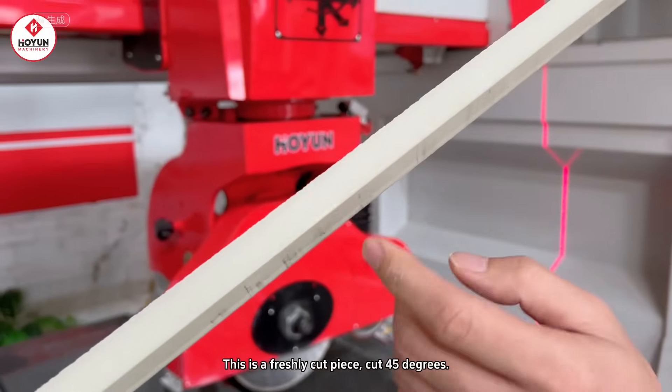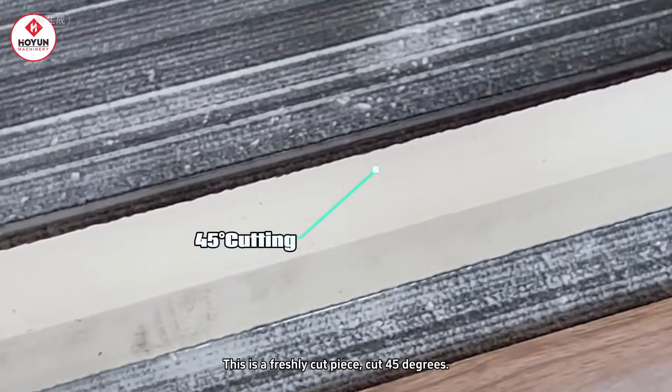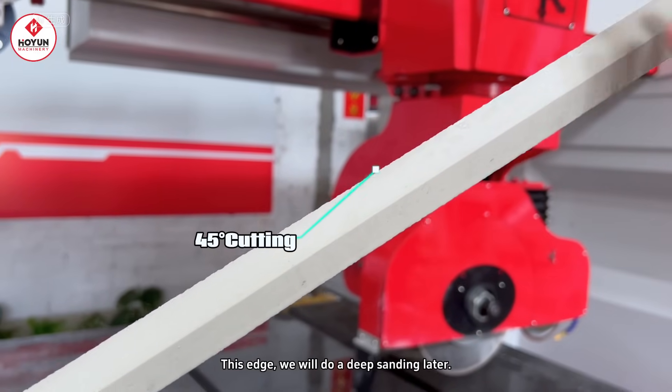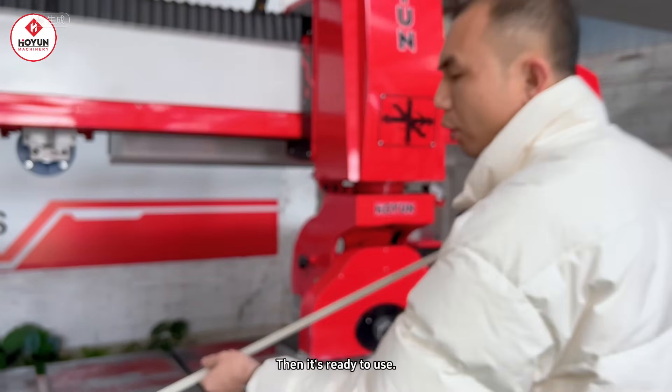This is a freshly cut 45-degree cutting effect. We will need to do a deep polishing later, so then it can be used.